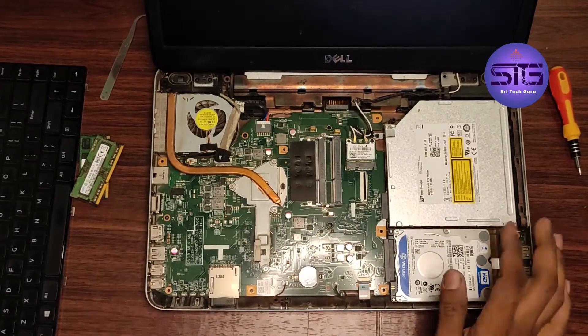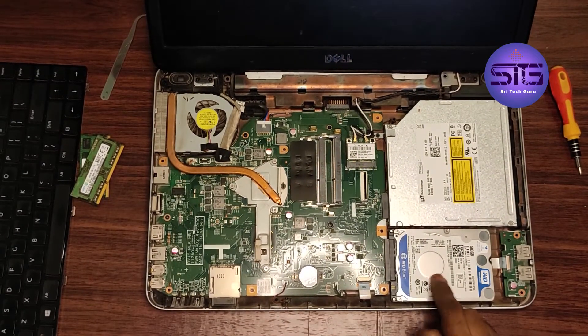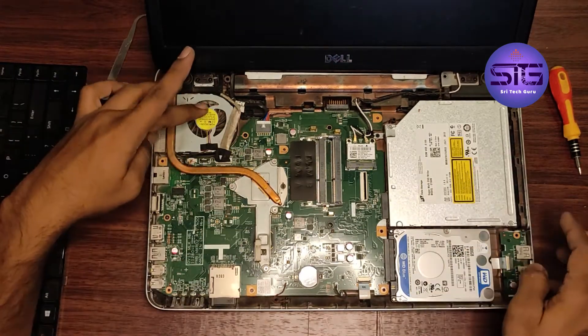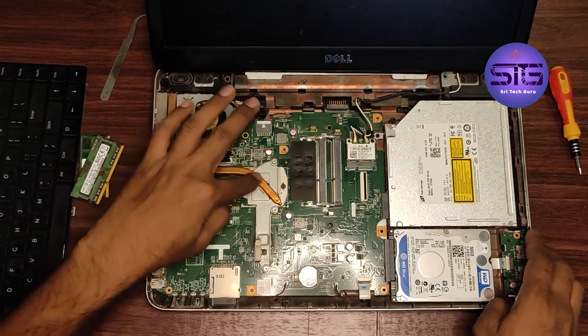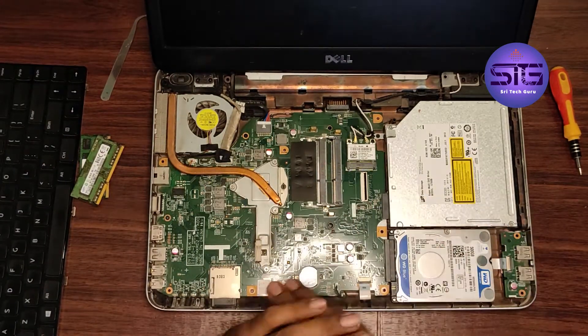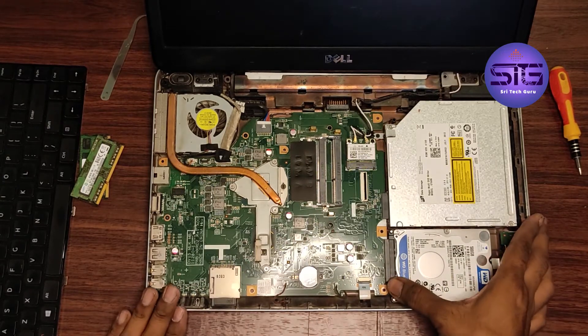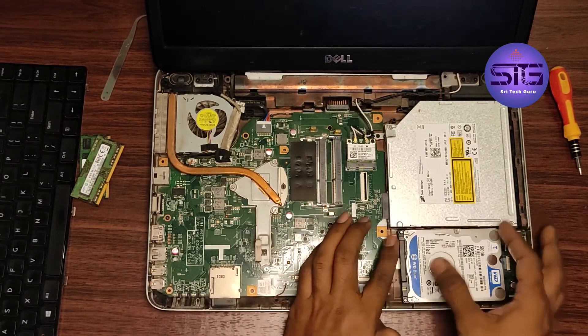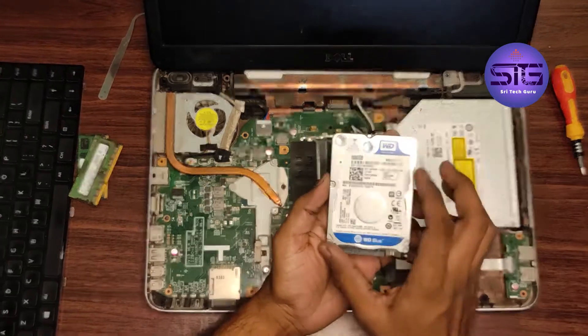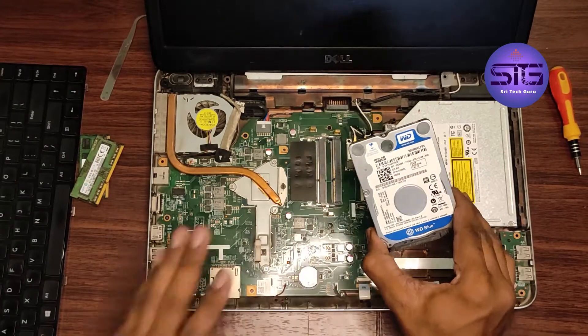Here you can see this is the internal HDD, and this is the DVD drive, this is the heat exhaust fan, and this is the heat sink. These two are the RAM slots. Now what I am doing is removing this 500GB general HDD — a 2.5 inch HDD.